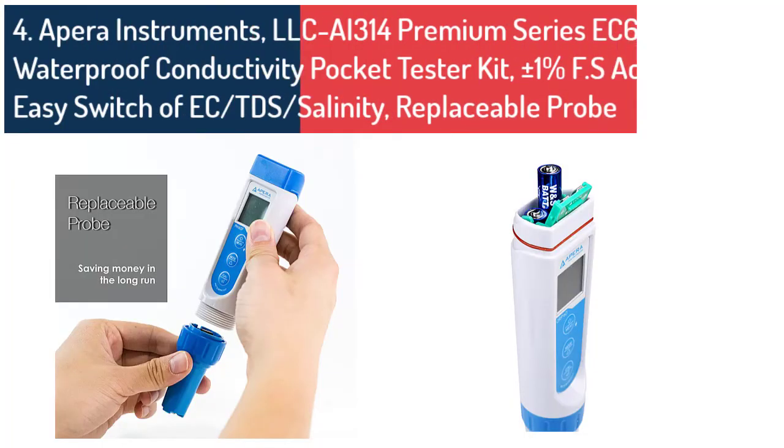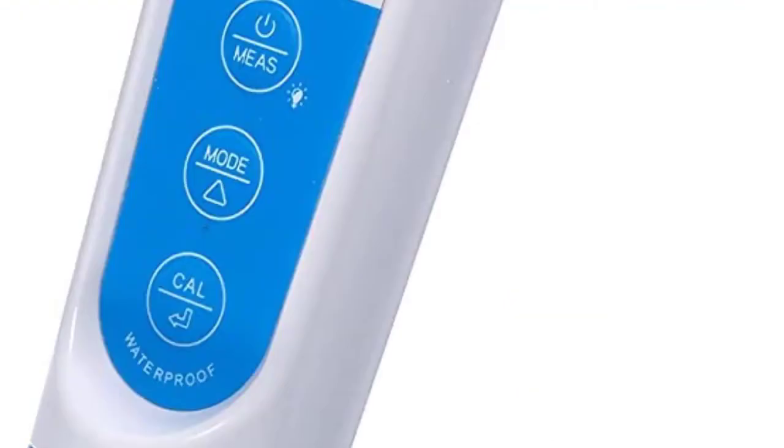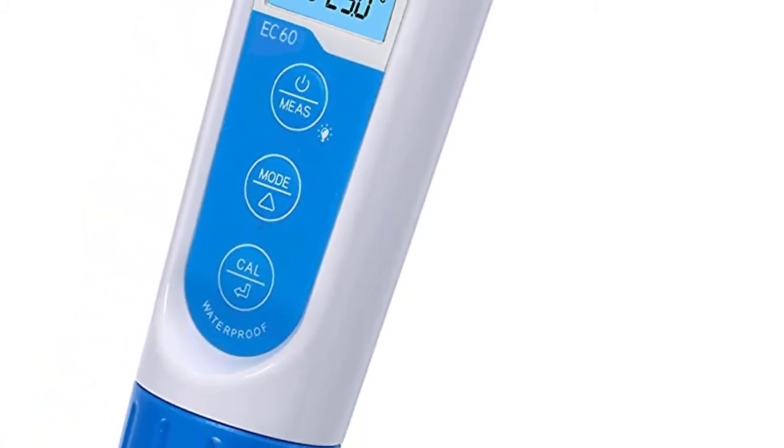Number 4: Water Quality Tester by Hone Forest. To achieve high accuracy, it is equipped with a premium quality titanium alloy probe and reliable Automatic Temperature Compensation (ATC), which ensures readings are always accurate at various temperatures.